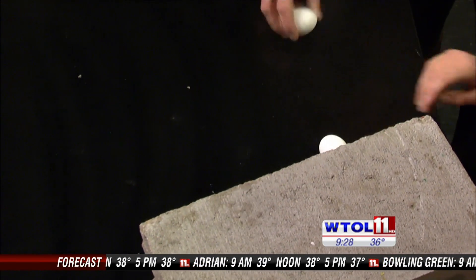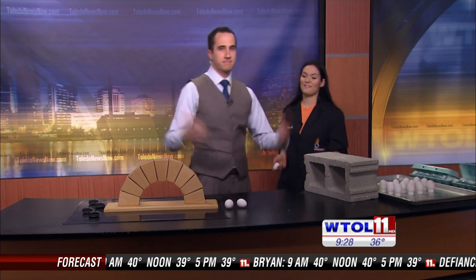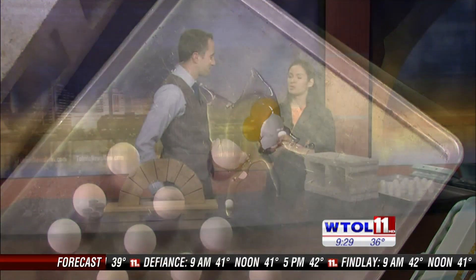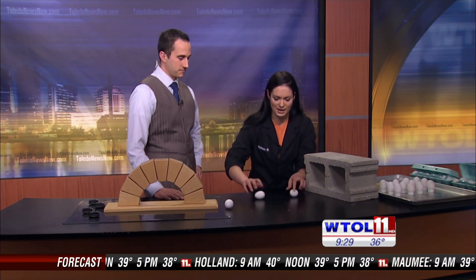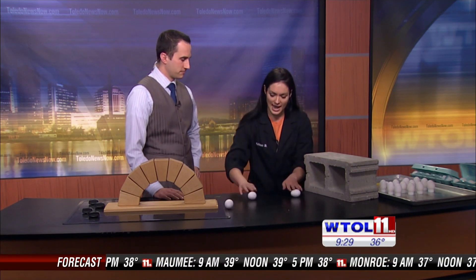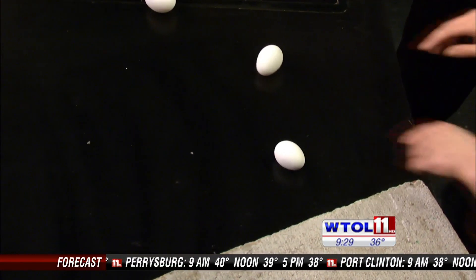Which one do you think might be the raw? Mine. Let's confirm — go ahead and break it. You're right! So let's think about this scientifically. What is different between the center of a hard-boiled egg versus a raw egg? A hard-boiled one would be more like a solid. Exactly — it's a solid. Our raw egg has a liquid center, and that liquid is going to keep moving. It has enough momentum where it's going to move our shell a little bit. So raw eggs will keep spinning after they're stopped — a little inertia.